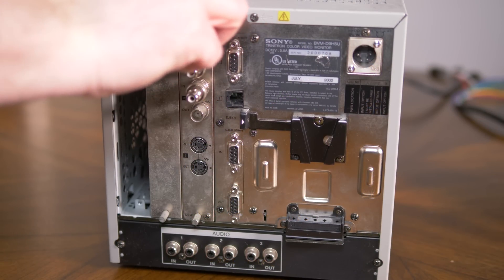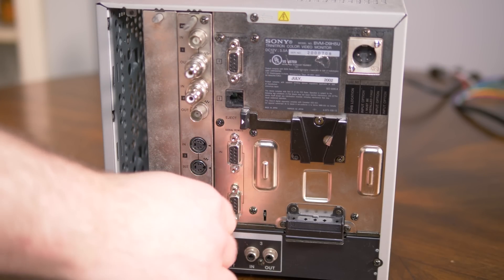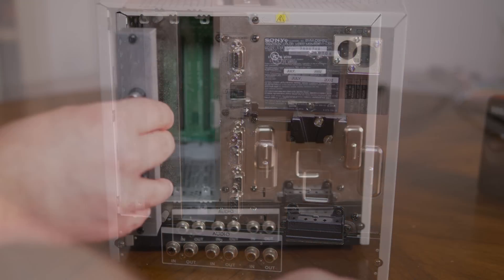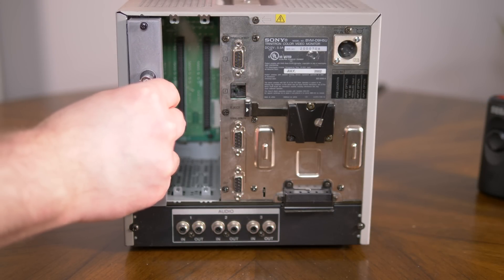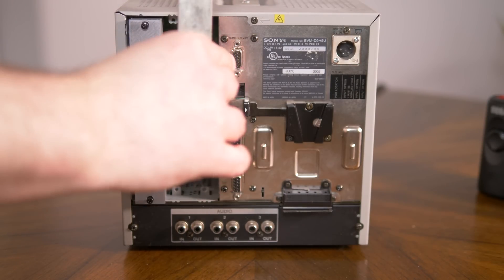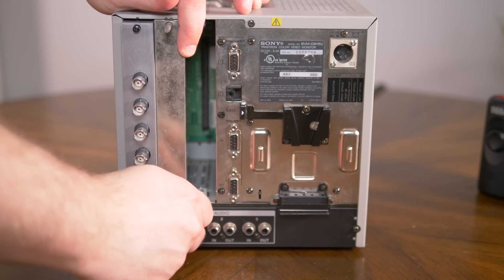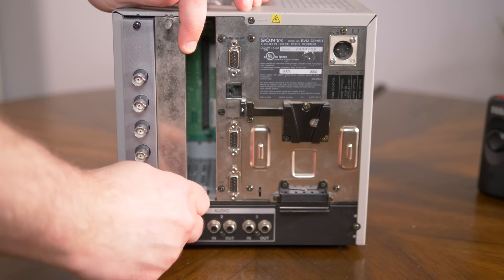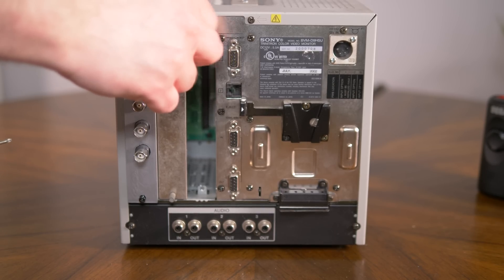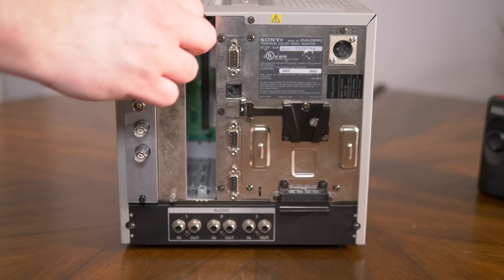To install the card, simply unplug the power from your monitor and remove any existing cards, at least at first just to test this replacement card — you can put them back in later. Then plug in the replacement. Please note that this beta design uses a custom 3D printed case to hold it in place. The case is also a beta and doesn't line up flush with the monitor, but the final versions will. There are also online services that can make metal versions out of most 3D printed plastic designs.